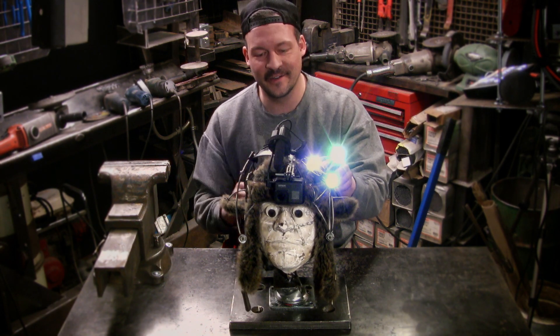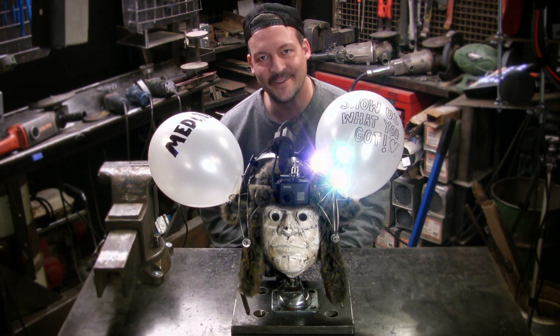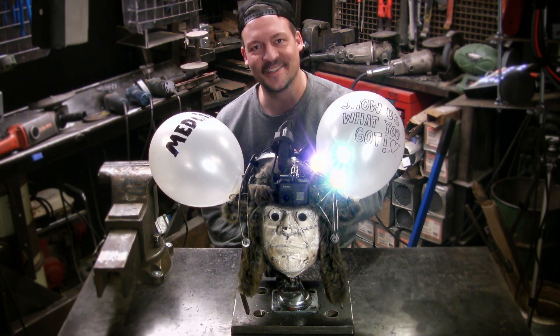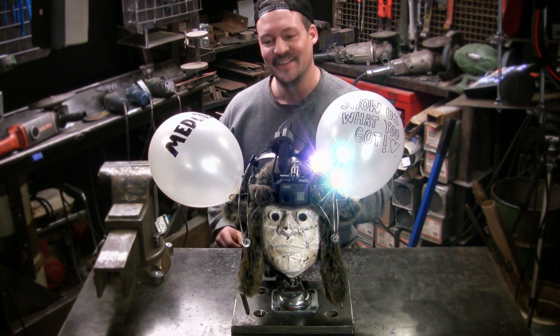Totally stoked on how it turned out. Can you imagine shooting a festival like this? You can never be too extra shooting a party — can you even imagine?